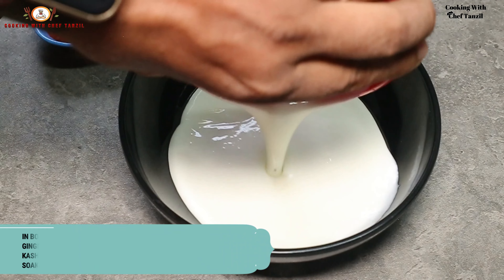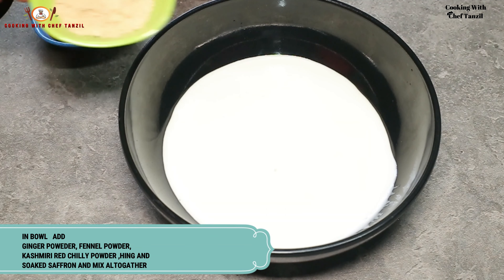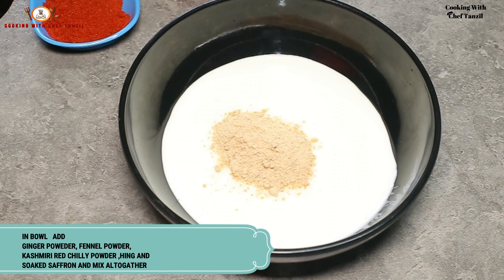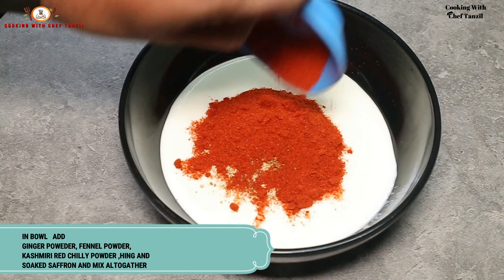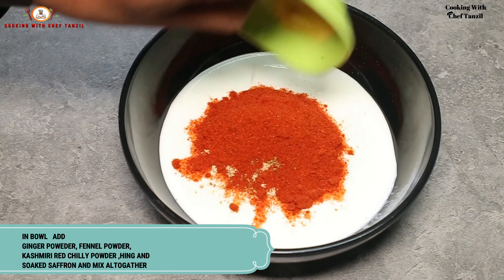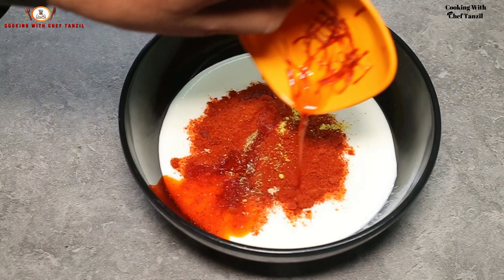In a bowl, we will take the beaten curd (feta wa dahi). To it we will add ginger powder, fennel powder, Kashmiri red chili powder, hing, and saffron. Mix everything well.